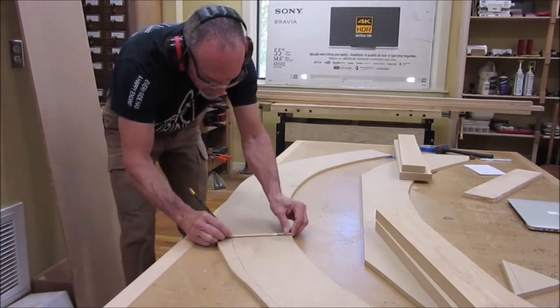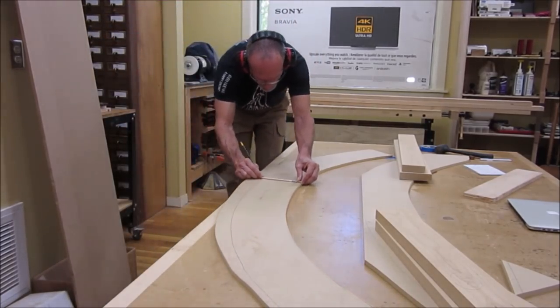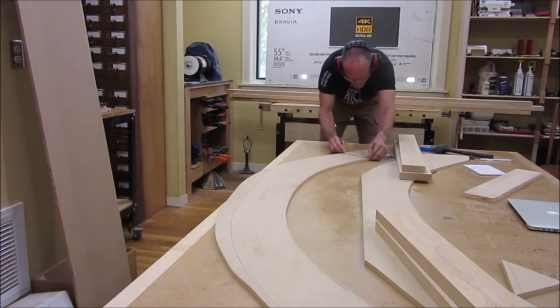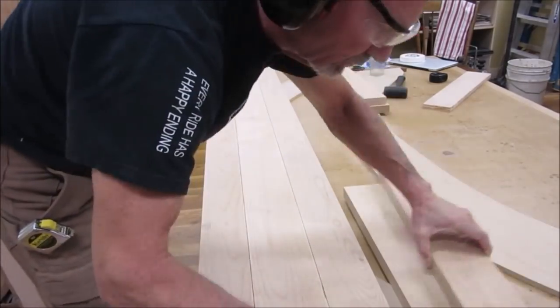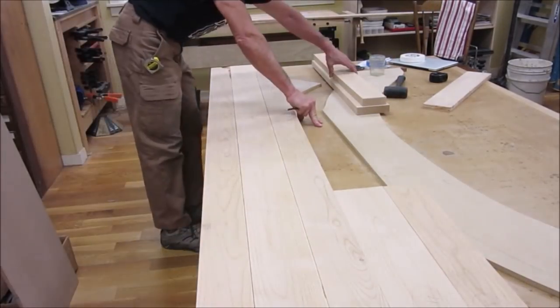We made templates and are making the outside edge at about 6 inches from the inner line. The top and bottom plates are made from a wide glue-up.